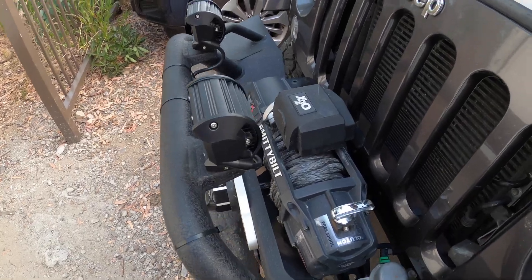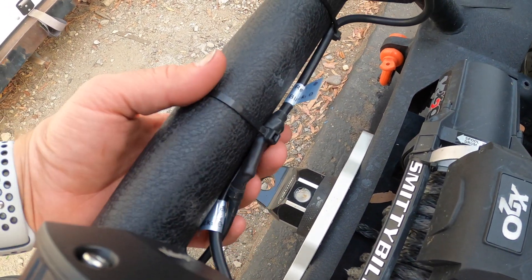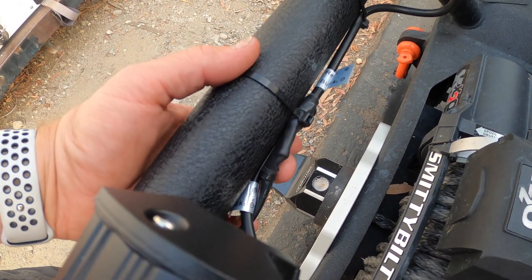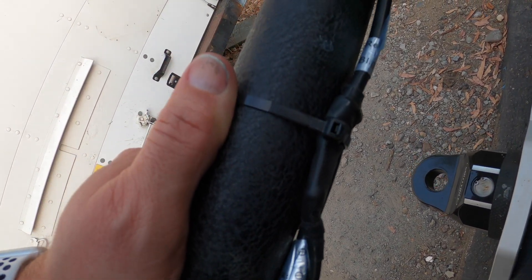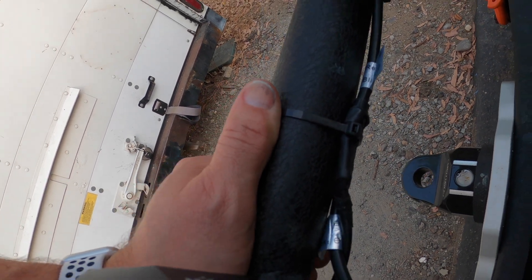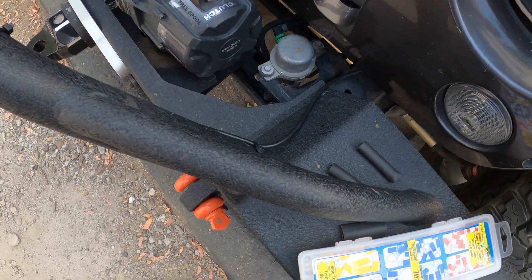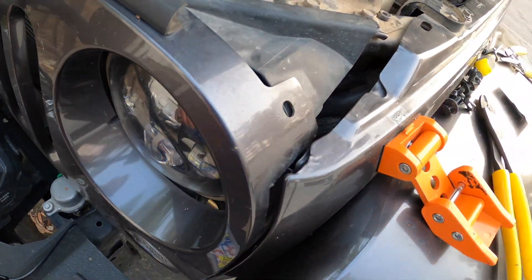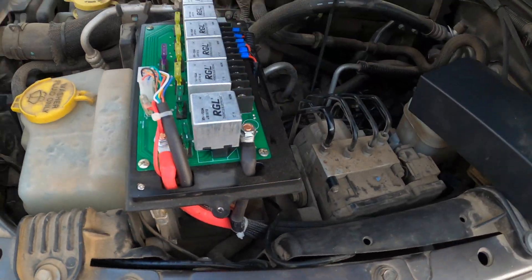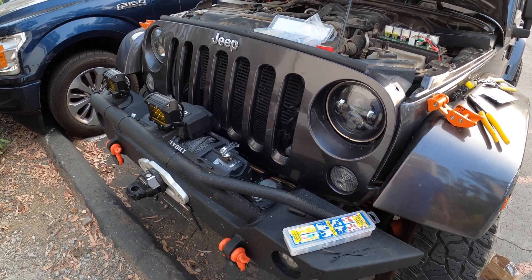All right guys, I just finished wiring them up. I joined them together right here, put heat shrink on them using a connector, then wrapped electrical tape around the ends to further seal it — so no water issues or corrosion. I ran the wire along the bumper, down behind the grill, up around the light, and in through here into my switch pod. Good and clean, nothing to worry about.